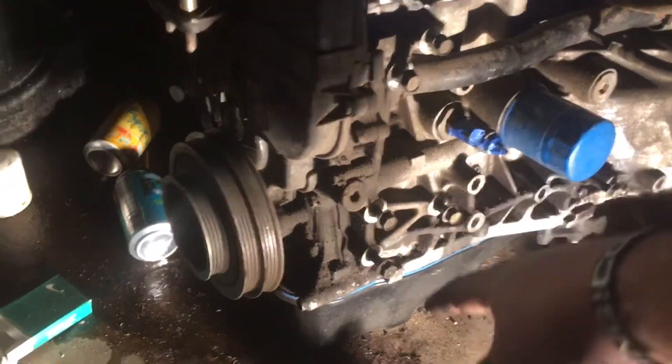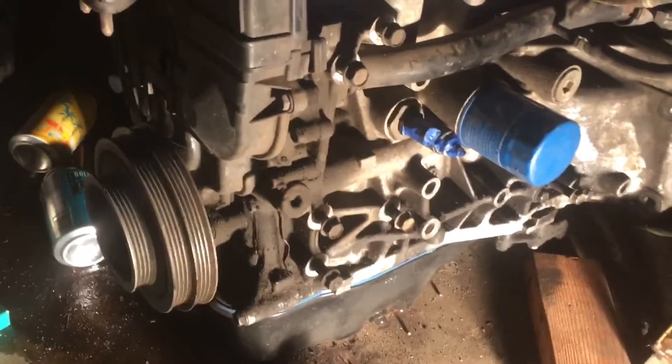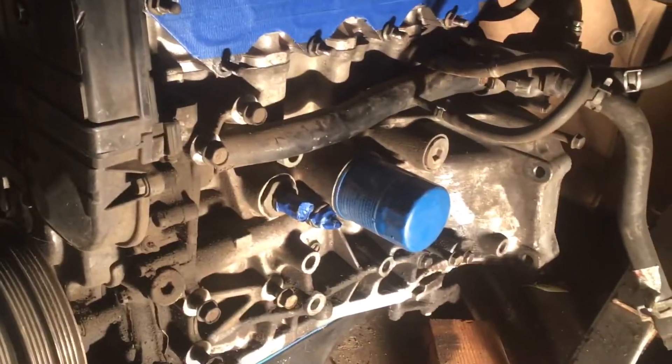I'm going to start scraping some of this shit off. See how this kind of flakes off — I don't know if you guys can see that. Hopefully it comes out good tomorrow.